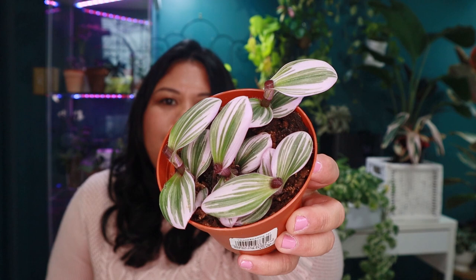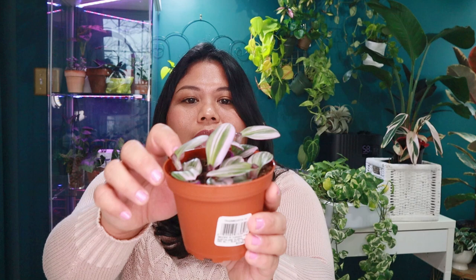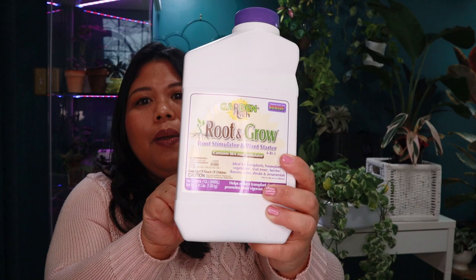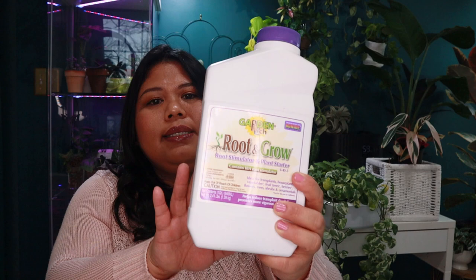Personally, I prefer direct soil propagation — I insert all the cuttings into the same pot. A lot of people find direct soil propagation intimidating, but as I've gained more experience I find it gives me the best results. For a plant like the Tradescantia Nanook I think it is the best propagation method. That said, if you're a beginner and more comfortable with water propagation, that's also perfectly fine.